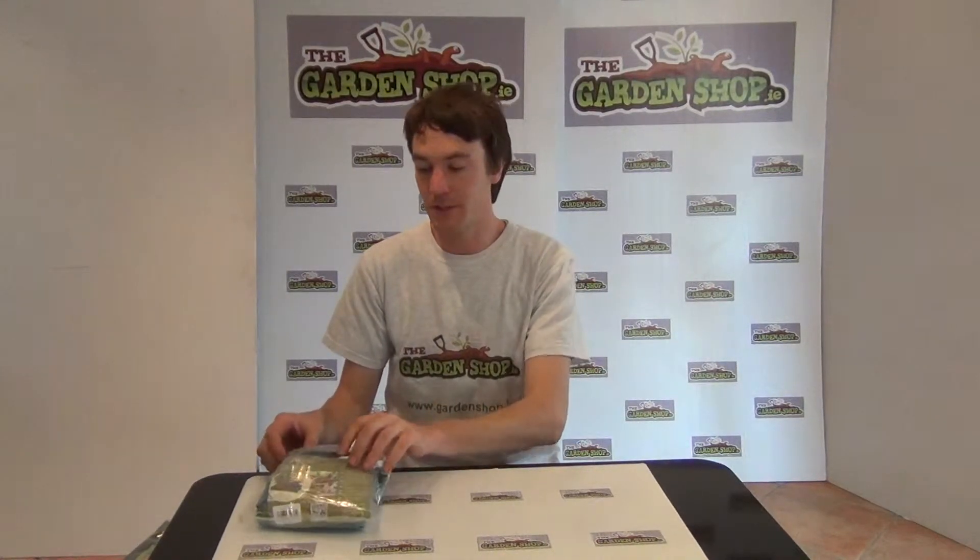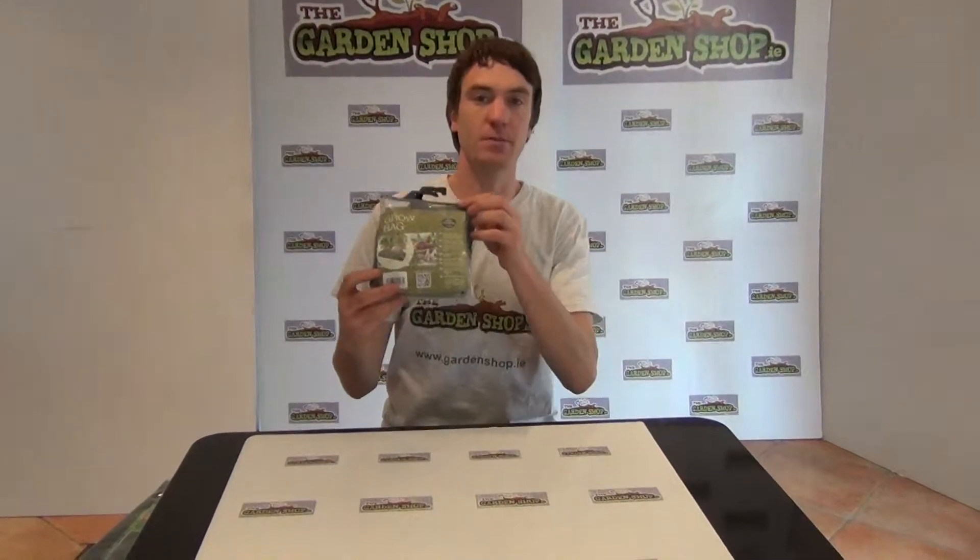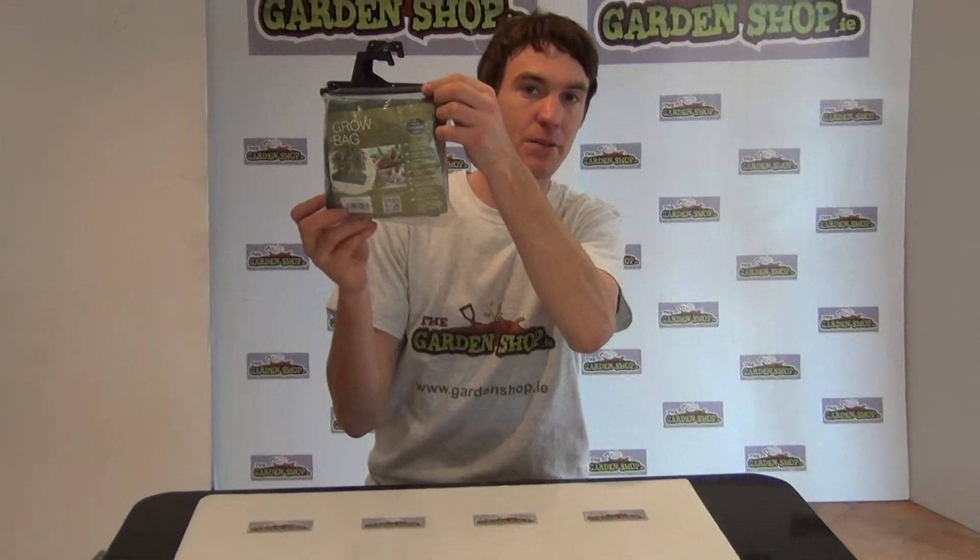Welcome to the garden shop product demonstration video. In this video I want to show you one of our vegetable planters that we have on the website, and it is the tomato planter.